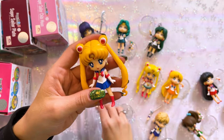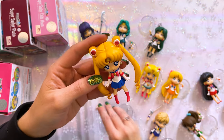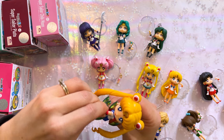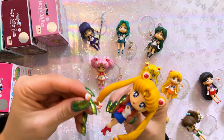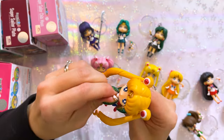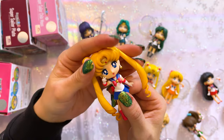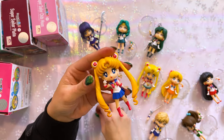I heard from some other collectors that the hands are kind of a pain in the butt to get into the shoulders. So let's see if I can do that — I'm going to twist her sideways so her pigtails don't get in the way. Let's try taking out this arm. I feel like this might be a little bit easier because I have nails, so I have some precision I can use. Okay, I had to twist it in order to really get it in there. She now has her little insignia peace sign that everybody knows so well.